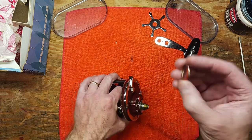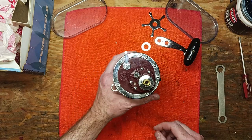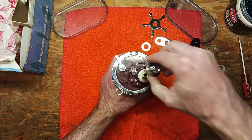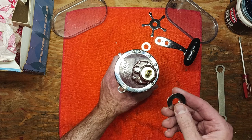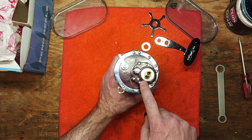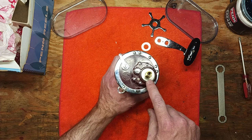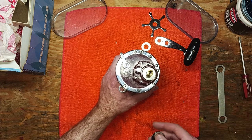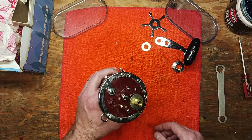We've got a spring washer here, which indicates this is a reel where you can access the drag from the outside. This was common on a lot of the older Senators and they took it away at a certain point, but as you can see they still did it in 1980. This was handy because if you fried your drag stack out on the water, you could bring another set and change it out right there on the boat.